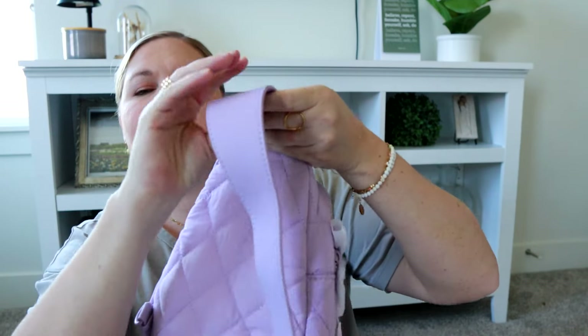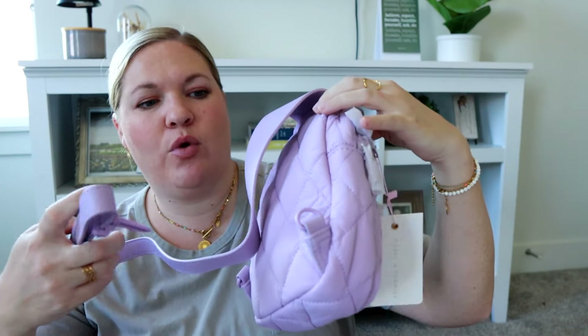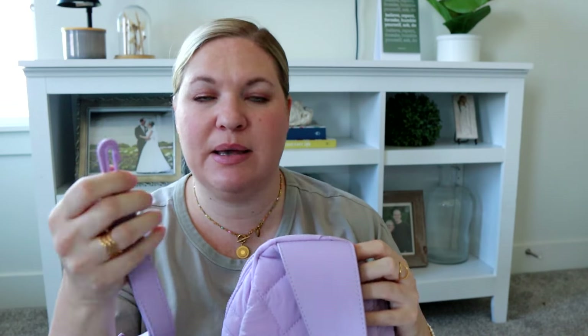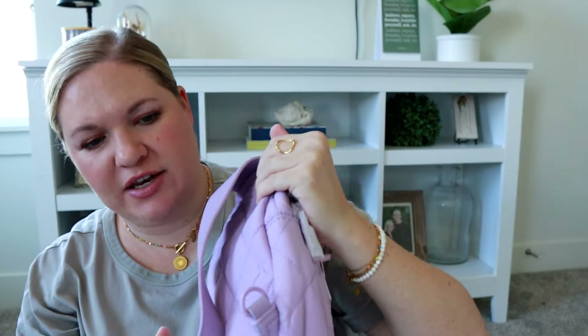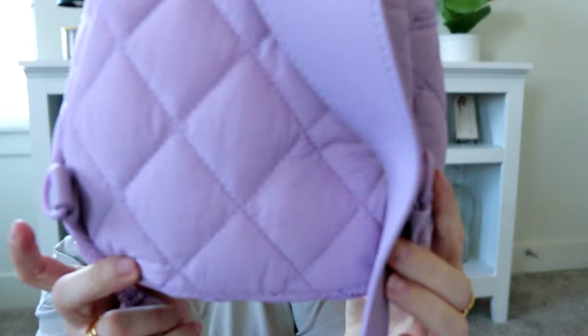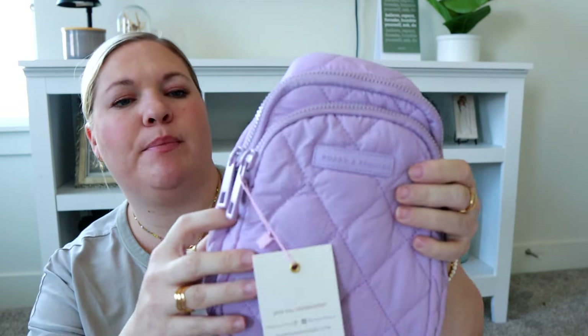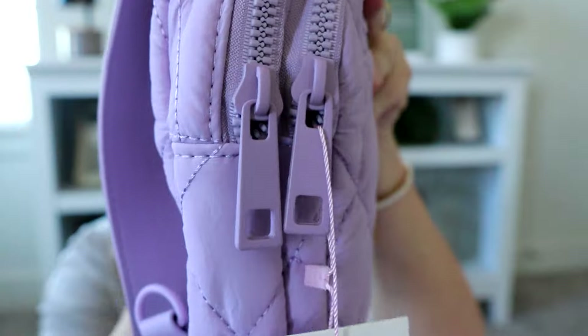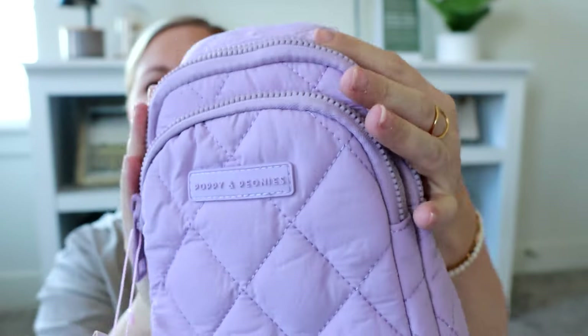The strap is actually a smooth matte vegan leather material. And then for the hardware that's on the sides and the clip — that's usually some sort of metal hardware, but on this one it's more of like a plastic hardware. You can attach it to either side depending on which way you would like to wear it, so I do like that versatility. The zipper pulls are actually a metal material — they feel heavier than the plastic hardware. And then you have a chunky plastic zipper there.